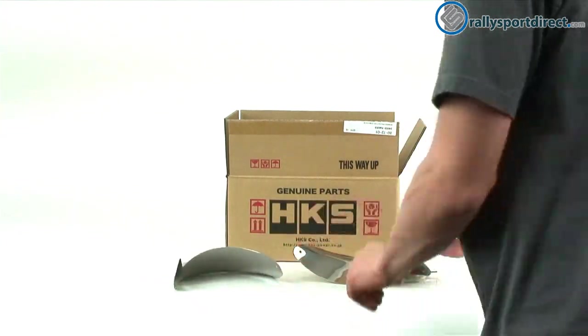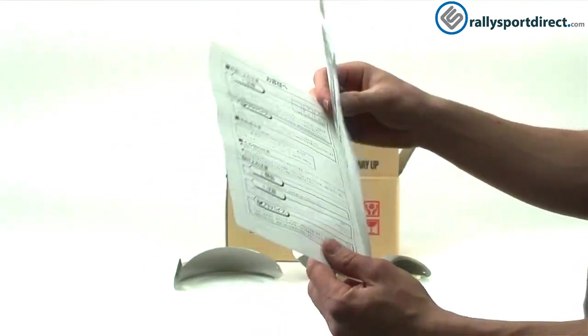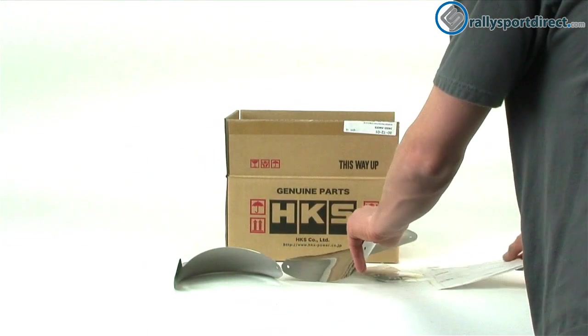Now it does come with the instructions. However, they're in Japanese, so it's not going to do us a whole lot of good, but they do have a picture on here showing what's included — that might be helpful. Really, installation on this isn't too hard. You will have to drill some holes in the bumper.